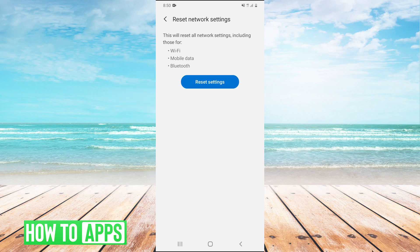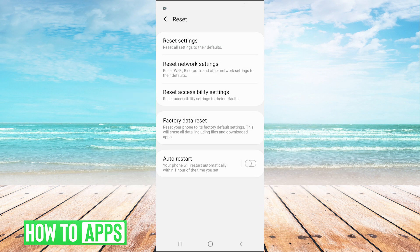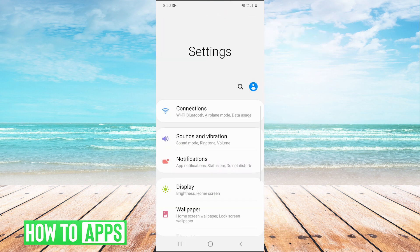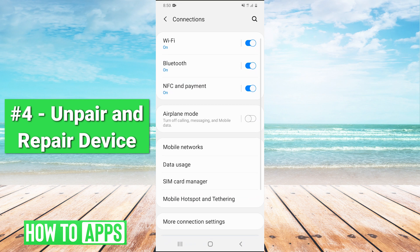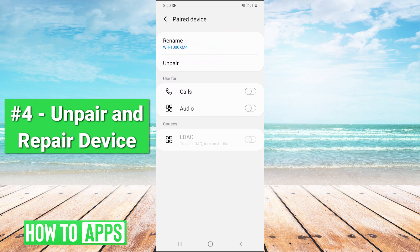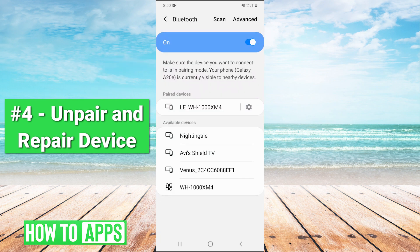Now, if that doesn't fix it, the last thing you can try is to hit the gear again to go back into your settings and go to Connections and Bluetooth. Just look at your paired devices — you'll see the device you're paired with. Hit the gear right there and hit un-pair.